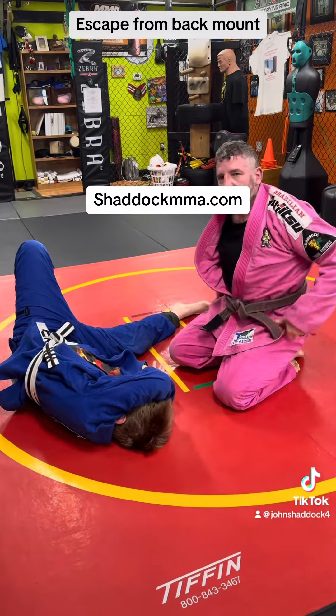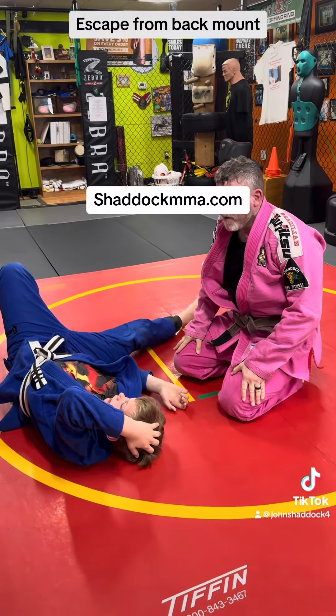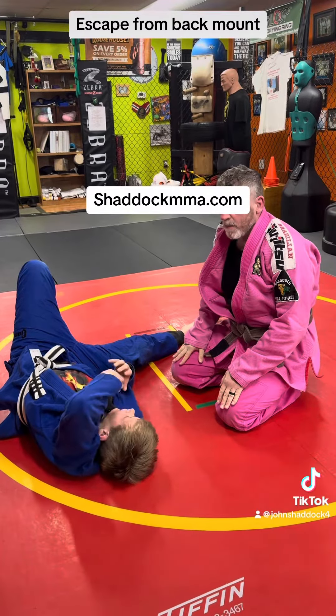The leg that kicks back — is that the same side that you're pulling on? Either side is okay, because he's going to be trying to put hooks in both sides. You just want to release the hook.